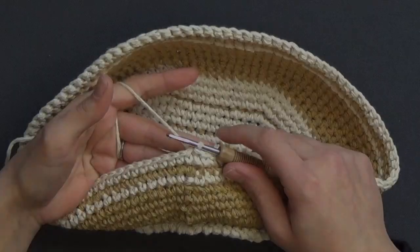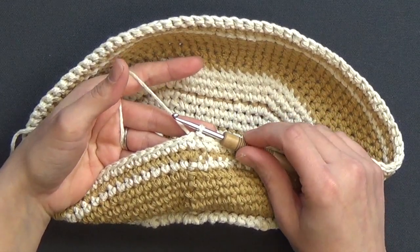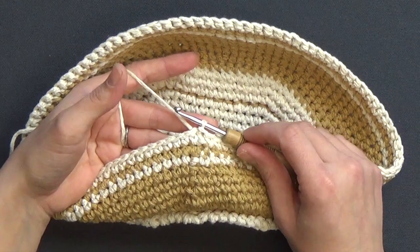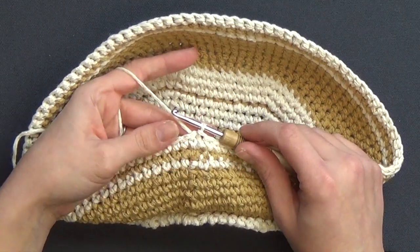Hello, MandoBug here with week three of our springtime basket. This week I'm going to be showing you how to do color work in the round to put that nice decorative siding on our basket. For week three we're going to be starting with round 10, which is the first round of the chart, and we're going to be getting into crochet color work.